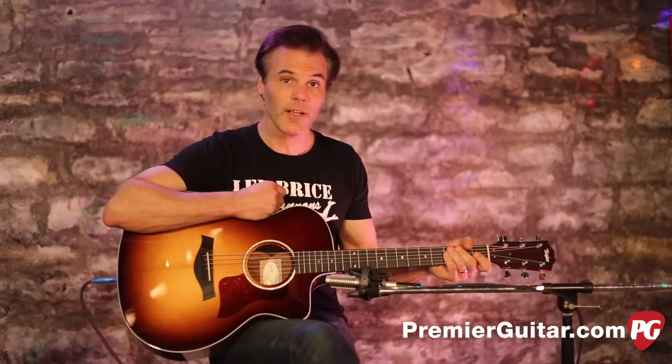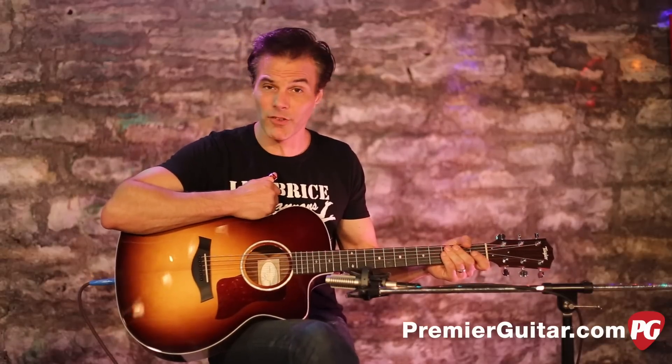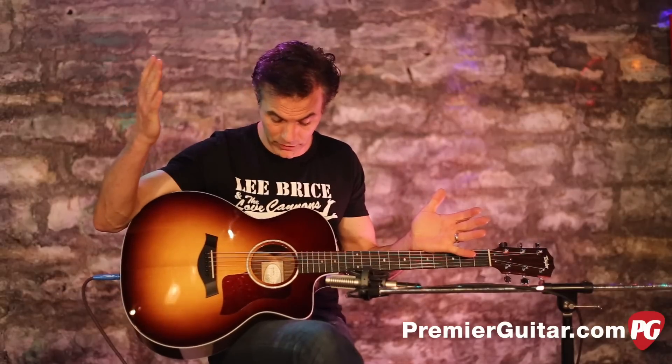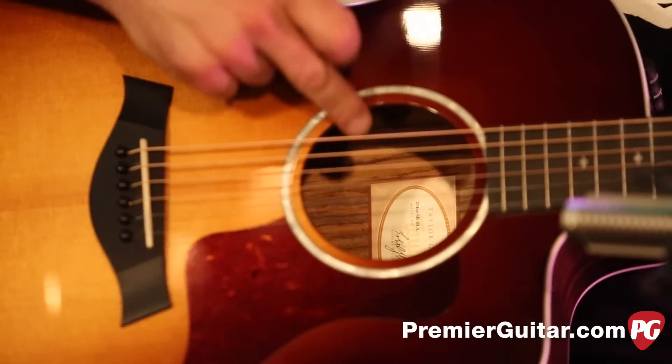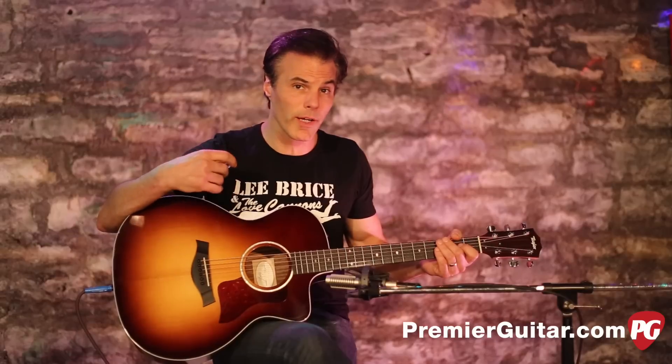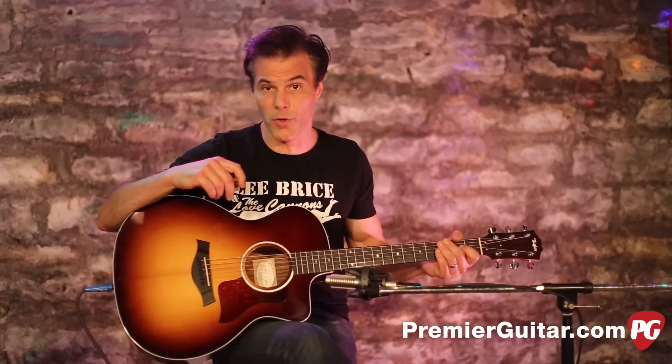I'm telling you, it sounds great. Some people might not be fans of layered, but it is a great way to keep your cost down, and it looks beautiful and sounds great. Even the inside of the guitar is a very pretty veneer. They really put details into this to make it look great and sound great, but keep it at a more affordable price point.